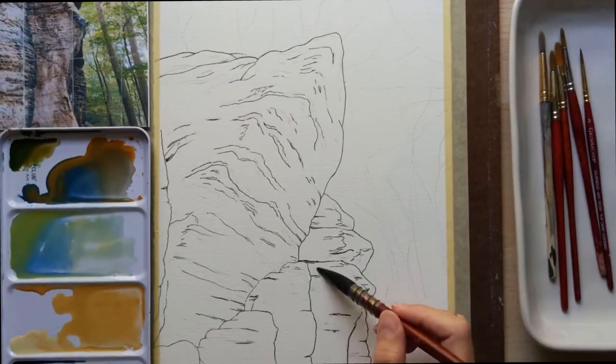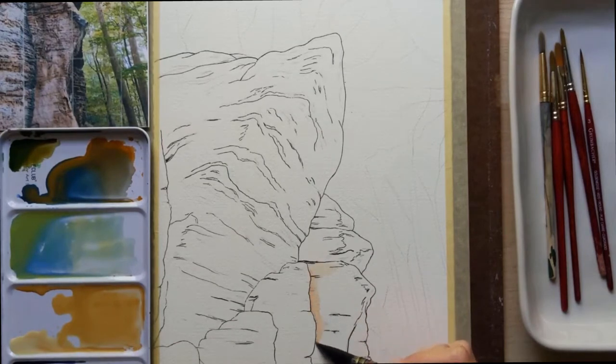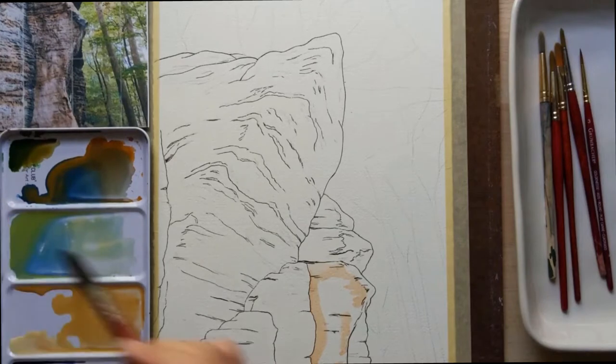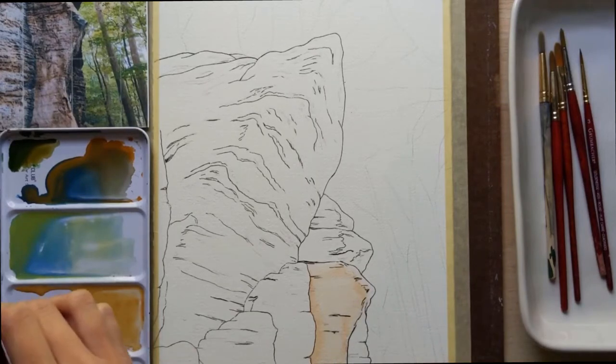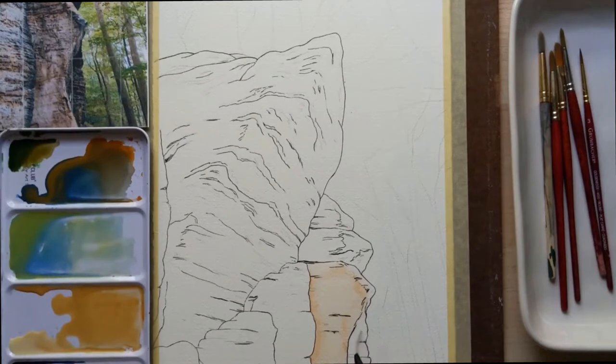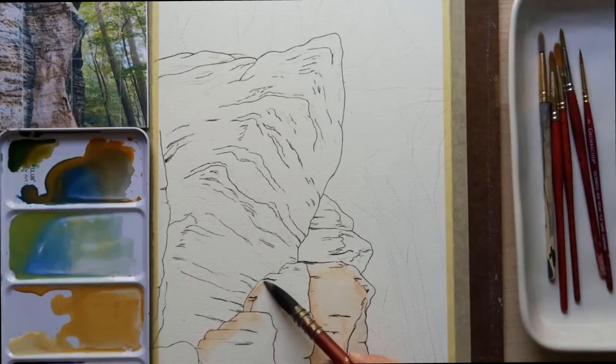So I'm just laying out my first layers of color now, and that is what watercolor is all about — layering. You want to start super light. Sometimes you may even just want to start with straight up water painted onto your piece and then add color into that so that it bleeds and gets those nice washes that watercolor has as its character. So I'm starting very light, getting those warm tones of the rock in.